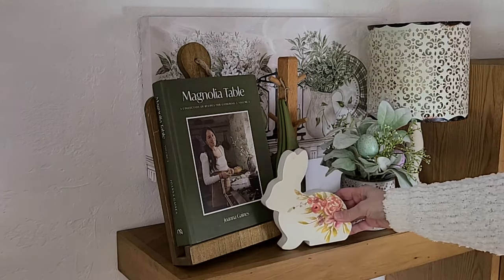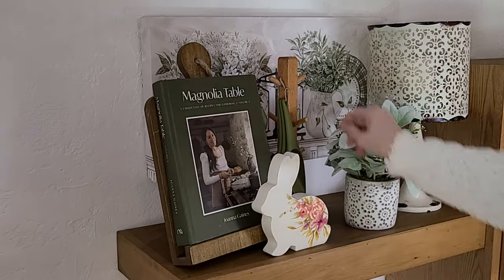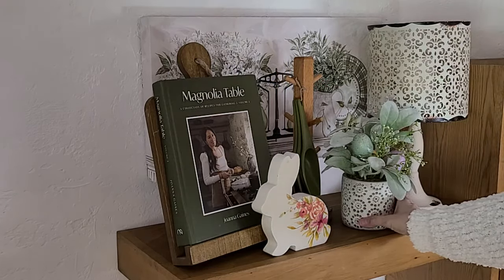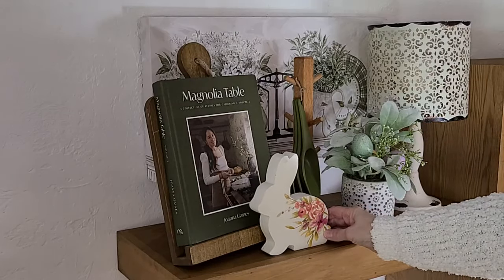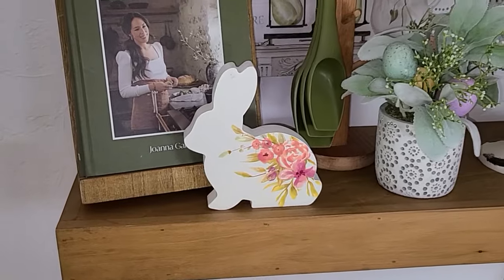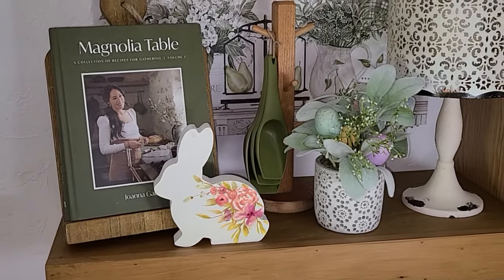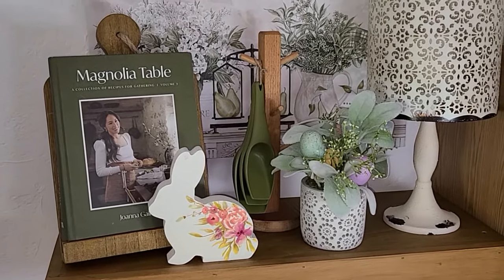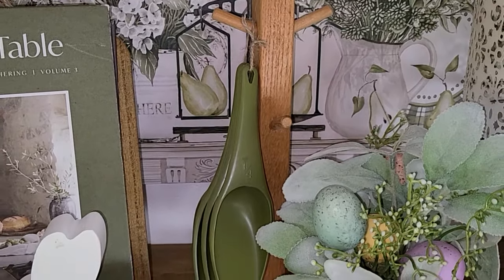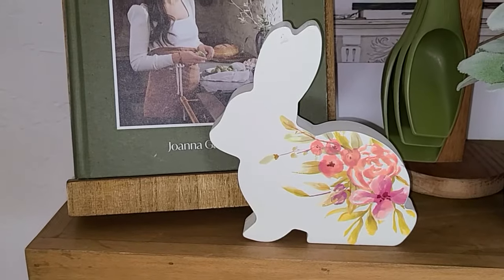I think it looks really sweet. Then I just added a floral there. And because I just love a floral print and I really wanted to use this floral bunny, I'm going to add him right in front of this cookbook just to add another bit of dimension and some more color here to this top shelf. This is all I'm going to do to the top shelf. It's pretty busy, but I do like it that way. I made my hutch really busy this year also for spring, so I'm going to bring that same eclectic feel over to my open shelves.